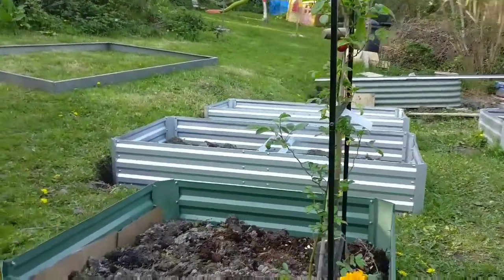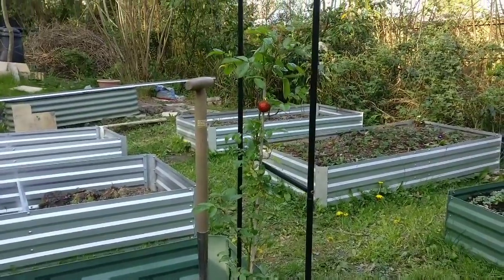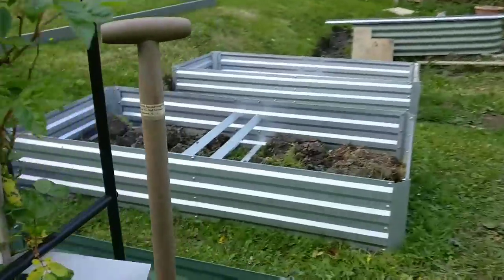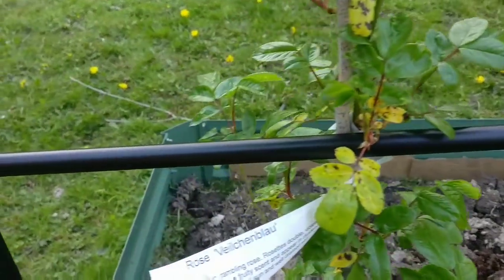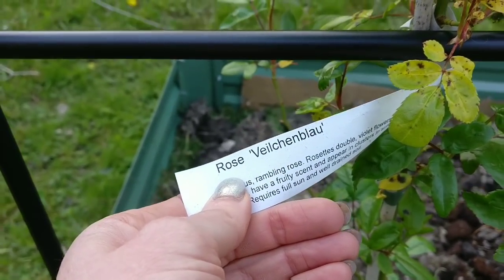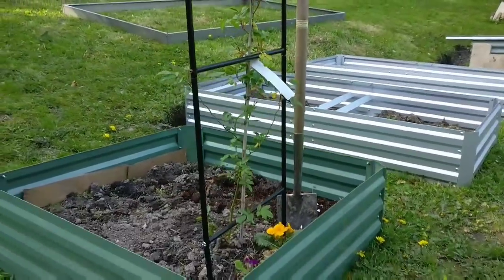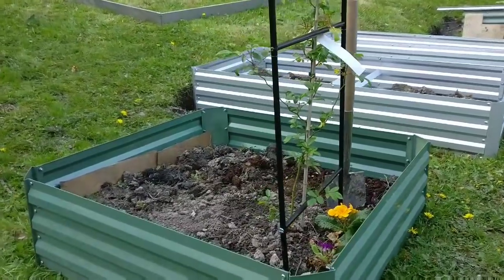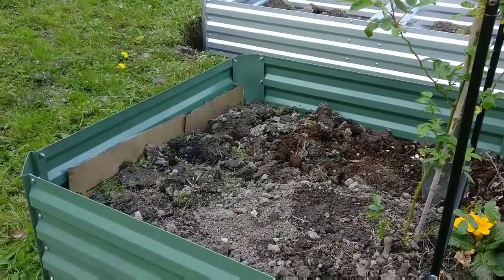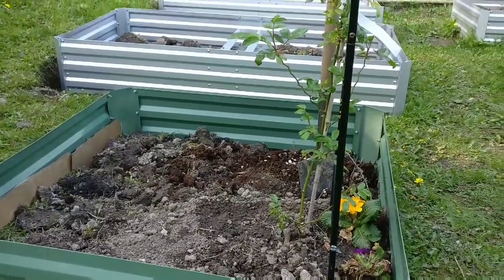On the left hand side here I've just planted my rose that my sister bought me for Christmas — it's still got the Christmas bauble on! The variety, let's have a look, is Vaux Hambleu — a really beautiful purple rose on a rambling rootstock, so I'm really pleased with it. Just in this raised bed all I've put is some cardboard on the bottom, lots of grass cuttings mixed with some topsoil. As you can see it needs a lot more compost to bring it up.